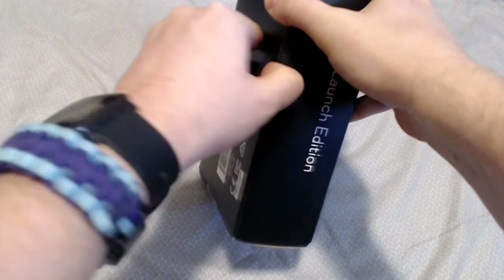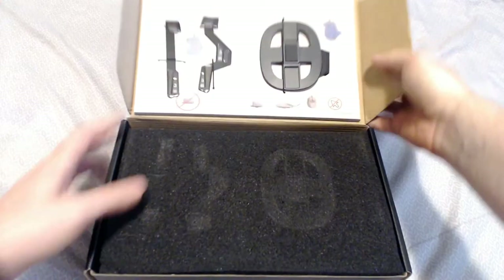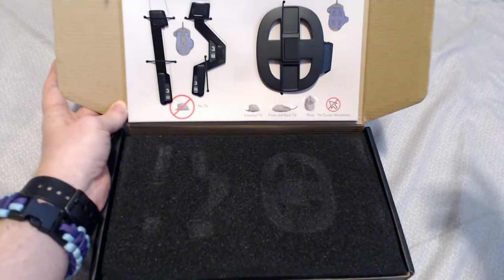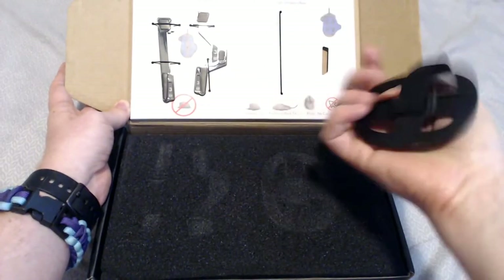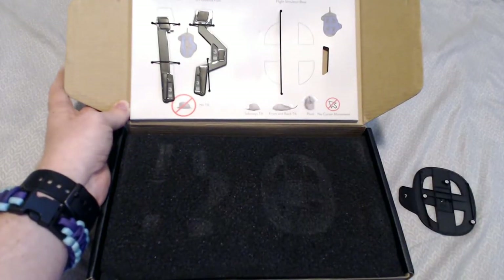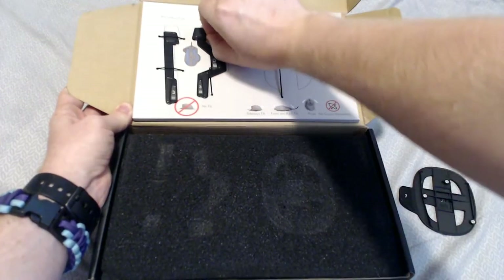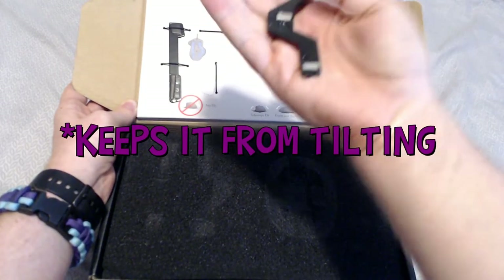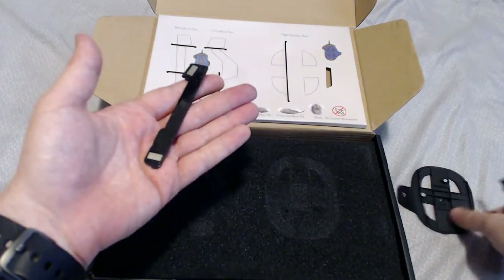So let's open this bad boy up. Here we've got the two bottom feet. This is the flight simulator base — it sticks onto the bottom and rocks a little bit, basically allowing the Z-axis and gyroscope, which I'll talk about more. And then here are the tilt bases — this is the left lockout foot, so it allows the mouse to tilt one way or the other. These attach on the bottom with magnets. Those are strong magnets.